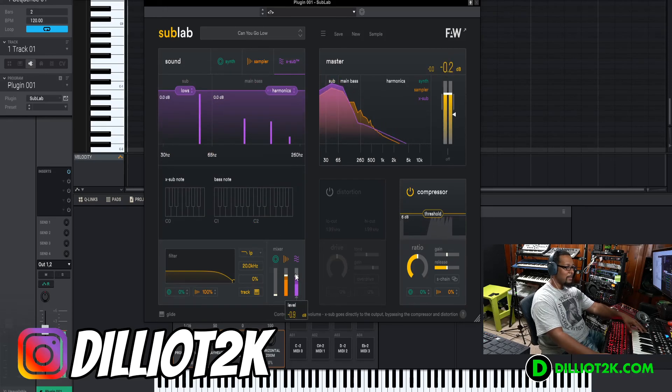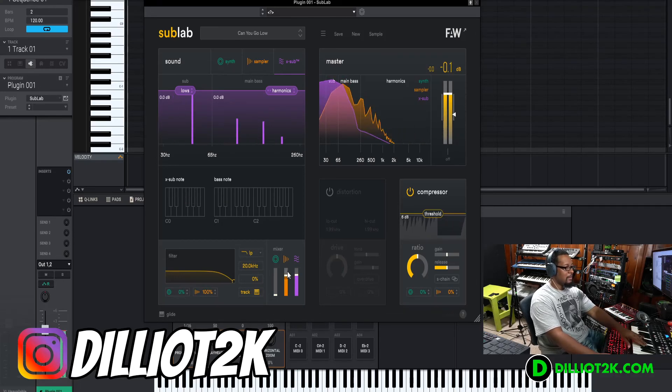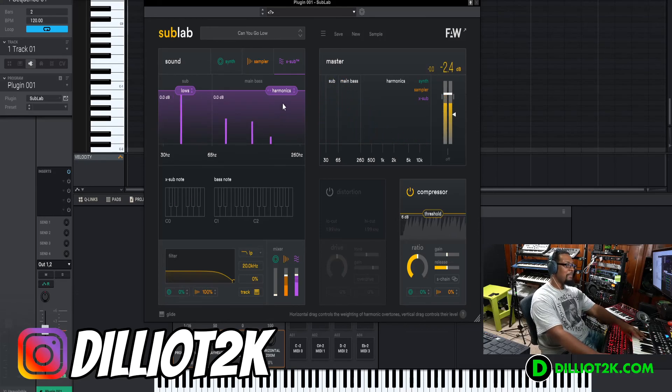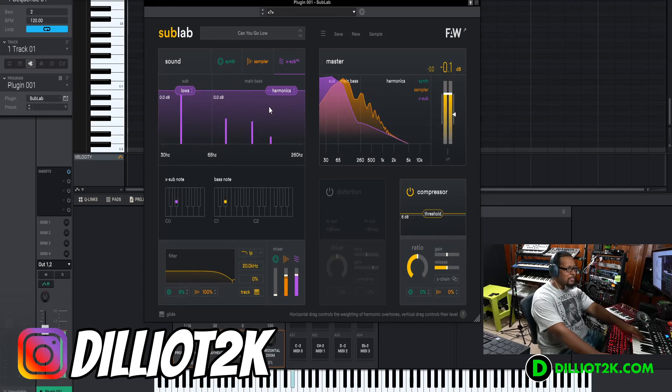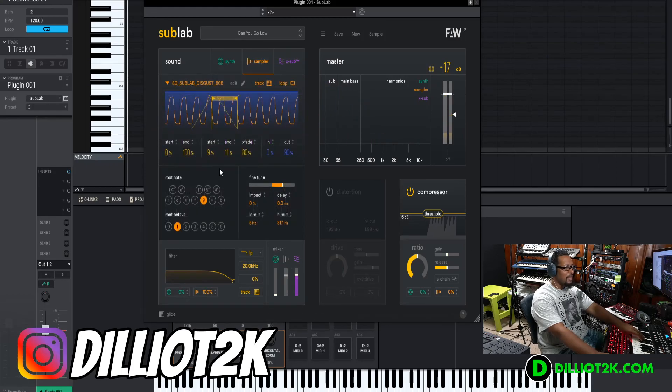The X sub kind of adds some harmonics there. Notice how when I go up in the scale, that low X sub goes back down. I really like that — it surprised me when I first heard it. I was like, wait a minute — okay, so this part of the plugin wants to stay inside of the sub range. Let's move on and talk about the X sub.